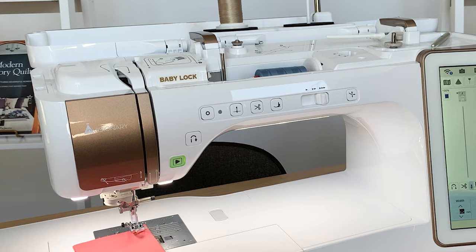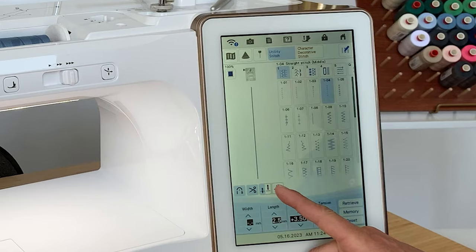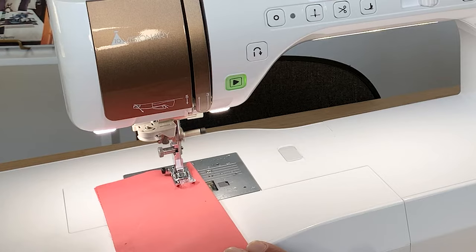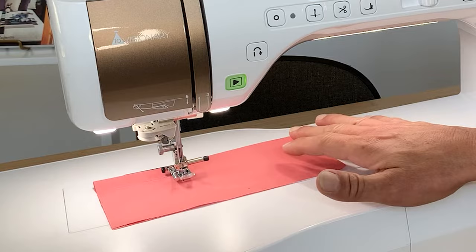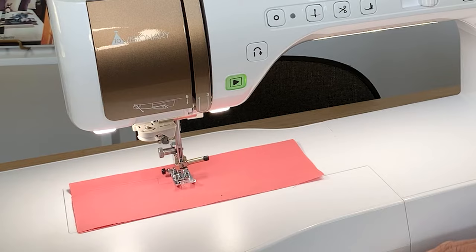There's a lot we can program the machine to do when starting seams. I'm going to program the reverse icon so it automatically locks the stitch. I'm also going to activate the scissor button and the pivot function. When I press the foot control, the foot automatically lowers itself, the lock stitch activates, and we start sewing. When we stop, the needle stays down, and because I activated the pivot feature, the presser foot automatically raises itself. My hands can stay right on the project the whole time.